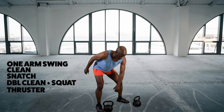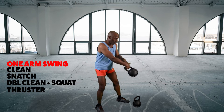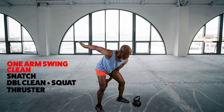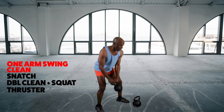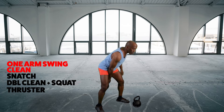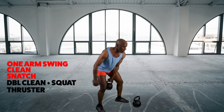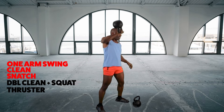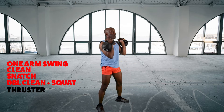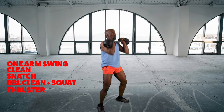I'm going to do a one arm swing, then I half and switch — one arm swing. Then a clean, clean, swing it, clean. Then two snatches, one on each side, out of the press, one up on the other side, out of the press. Then double clean, squat, squat, press.